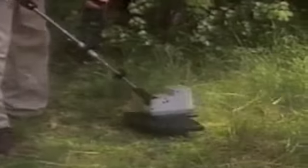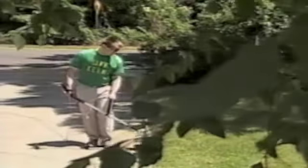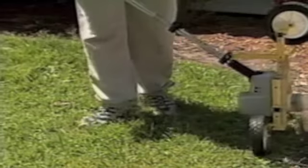One, as a trimmer — it's the most powerful freehand trimmer on the market. Two, as a wheel trimmer for fences and walls. Three, as a lawn edger. With the incredible tough and durable 155 thousandths inch line, it makes quick work of your edging chores, whether it's a flower bed, sidewalk, or driveway.